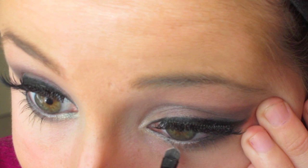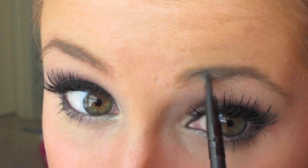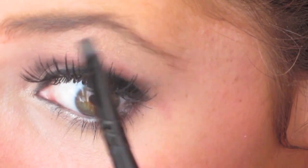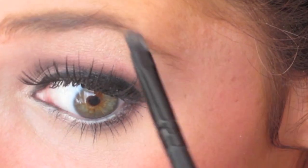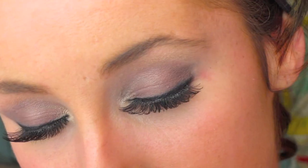Now we're just going to recreate our highlight because during that blending session we might have lost it, and we're also going to put it underneath our eyes near our tear duct. Snooki has really structured eyebrows, so I'm going to lightly trace mine and fill them in.